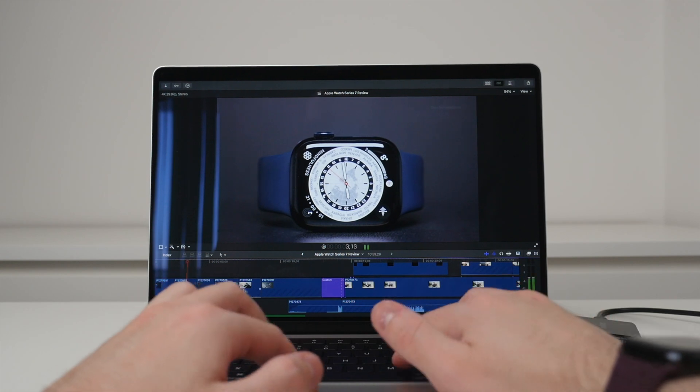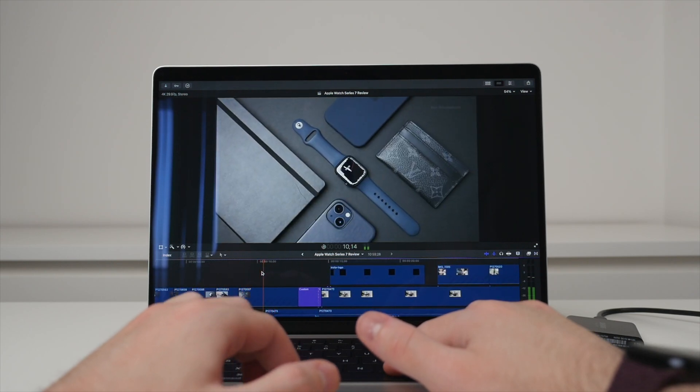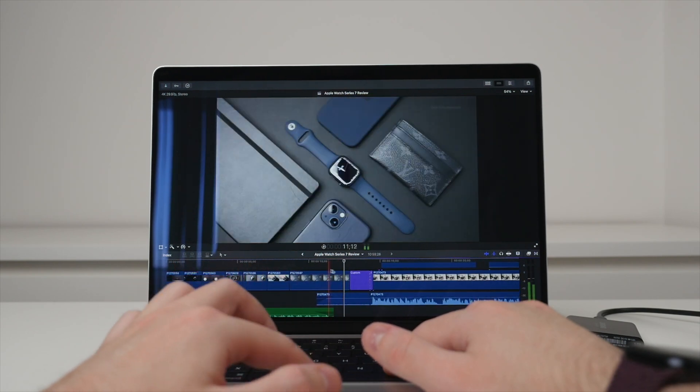As someone who edits videos every day, Final Cut Pro has simply never performed better. This is incredibly well optimized — an Apple application running on an Apple computer powered by Apple's own chips — and the results really show. I shoot, edit, and export in 4K, and for this workflow the MacBook Pro has been absolutely perfect. It never lags, even when scrolling through a 4K timeline with multiple elements applied to each clip. The Final Cut Pro experience is about two to three times faster on the 14-inch compared to the 15-inch.